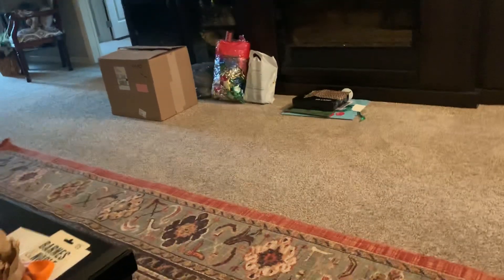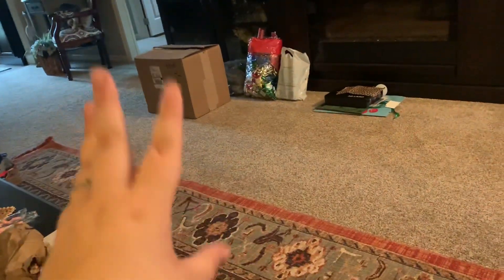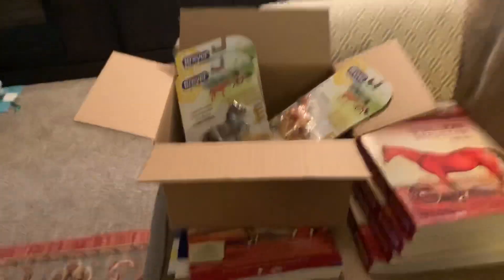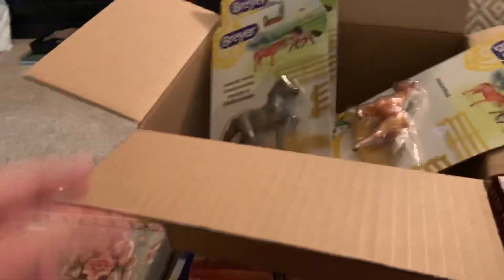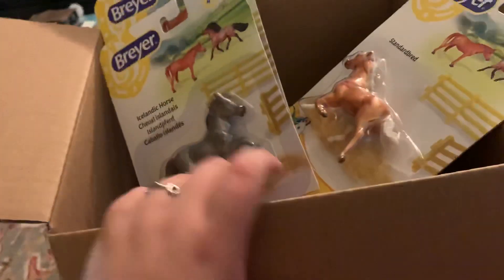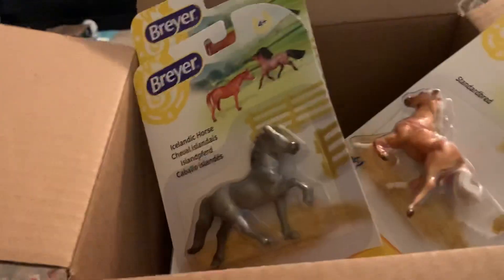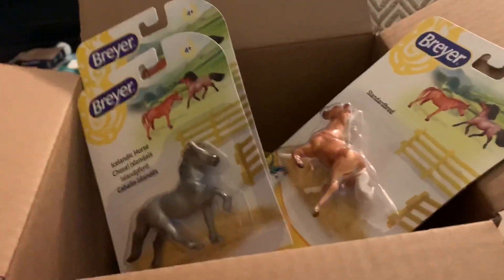Hi everybody, it's Strive for Freedom Stables here. I just got a package in the mail for my birthday — I bought these as a gift to myself. It's the Stablemates 8-piece assortment, the single-pack Stablemates, and I decided I'd show you guys what was in there.